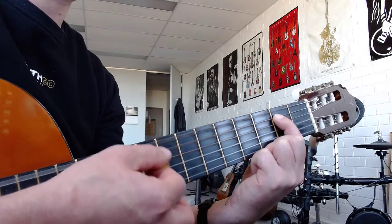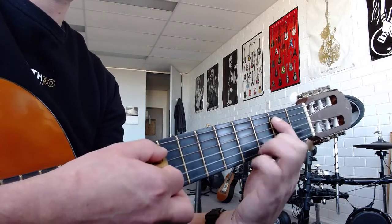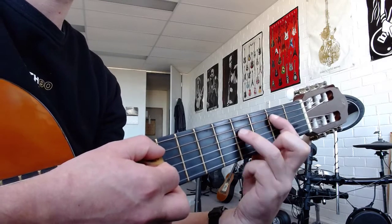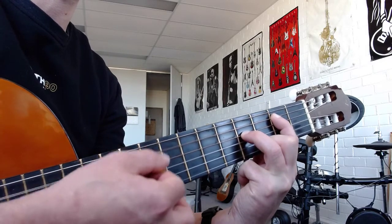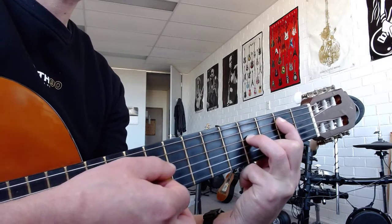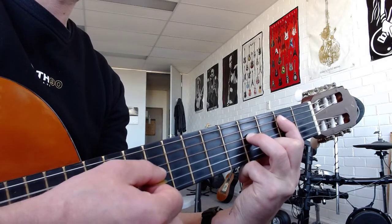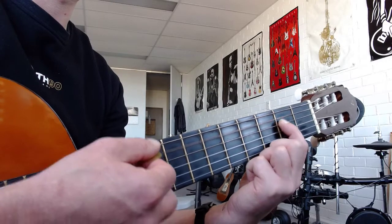A5. So you've got E5, A5. Then you've got B5, which is like E5, but you just add your third finger on the fourth string, fourth fret, and you're playing the fifth and fourth strings. Going backwards: you've got B5, A5, up to E5.